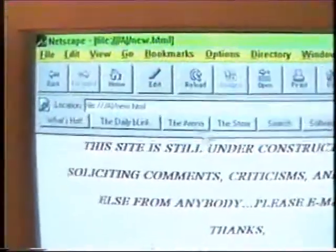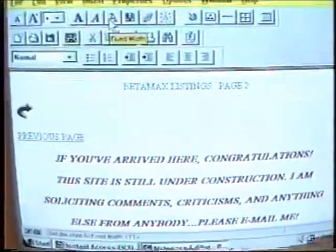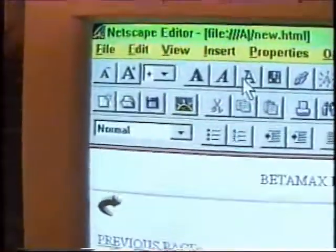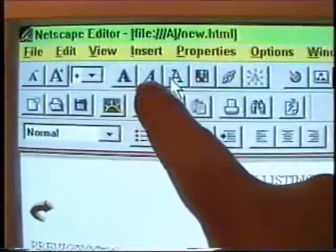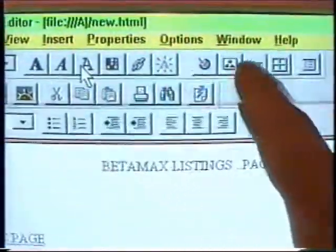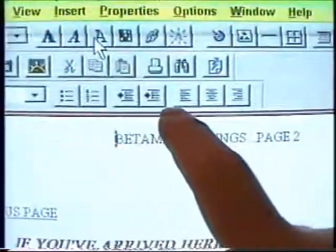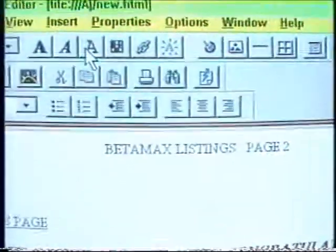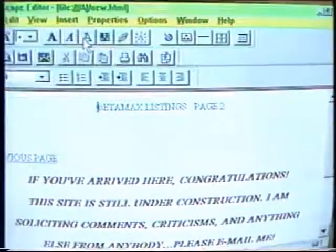Here's a neat thing — to edit this stuff you just go to this edit icon and the whole thing changes. The page is still here but the whole top changes. Right over here you can make the font bigger, smaller, bold, italic, fixed width. There's all your color selection and other options. You can do numbers, bullets, indent, left justify, center, right justify — all kinds of stuff. Which is really, really nice.